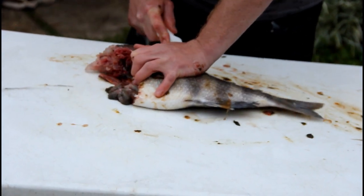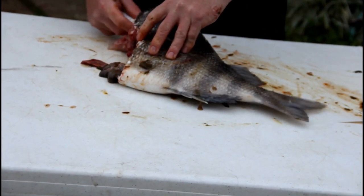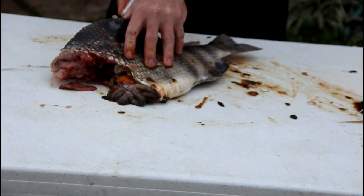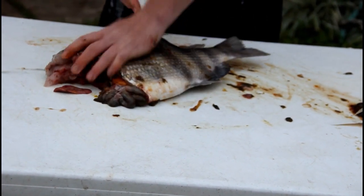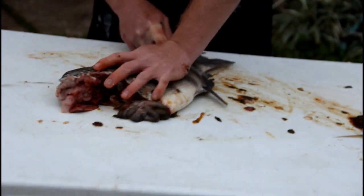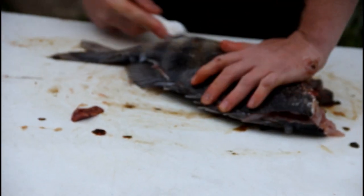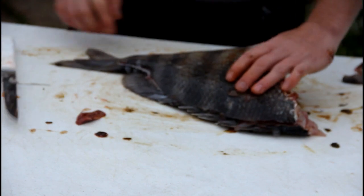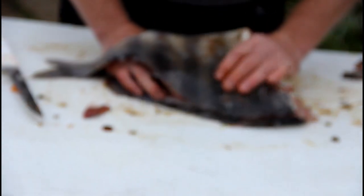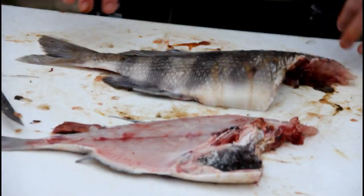And we only use Dexter Russell's. Then this is my favorite part — instead of fighting this ribcage, you just take it, hold it down, and roll it right off just like that. Chuck Norris can't even do that.